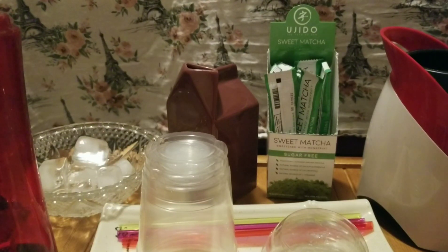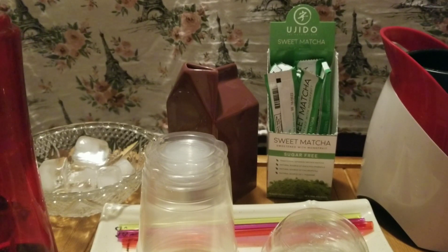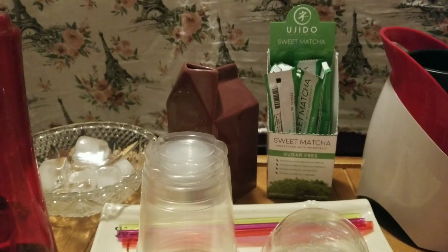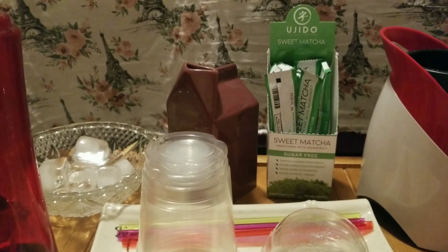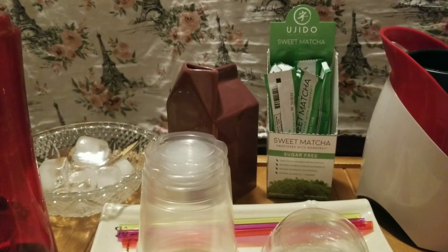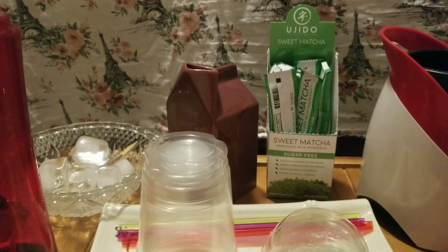Hello fellow YouTubers! It's me Glam Witch again and today I was inspired to do another video on matcha sweet tea. I read through the suggestions and it turns out you can use it with milk, so today I'm going to try out some recipes based on some of the stuff that I have.